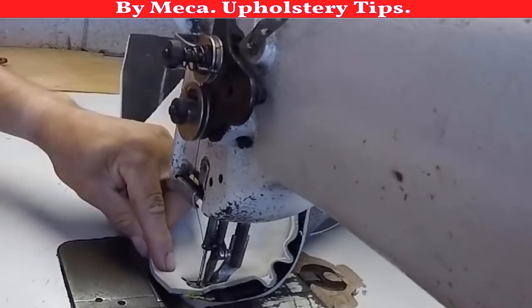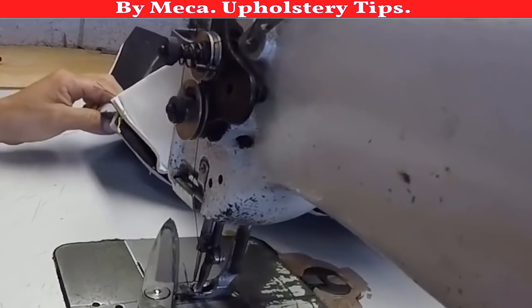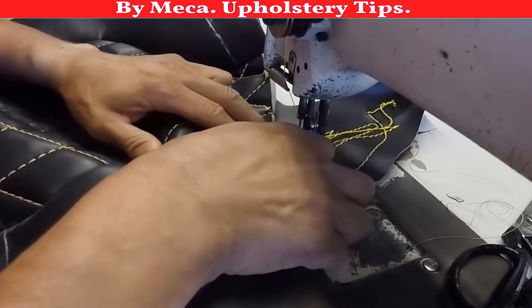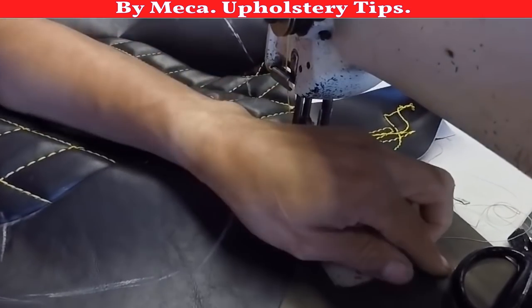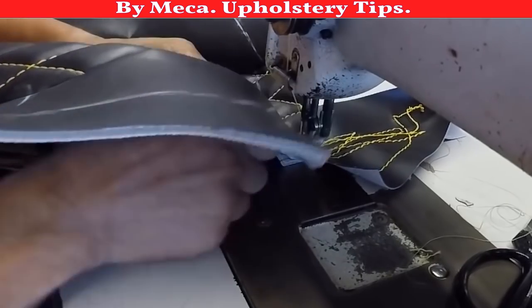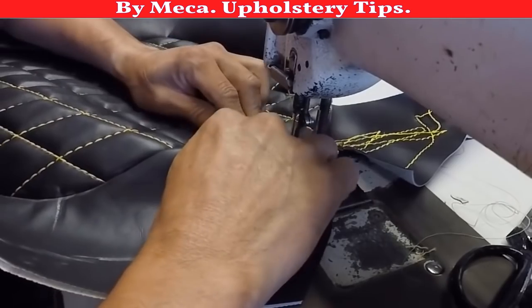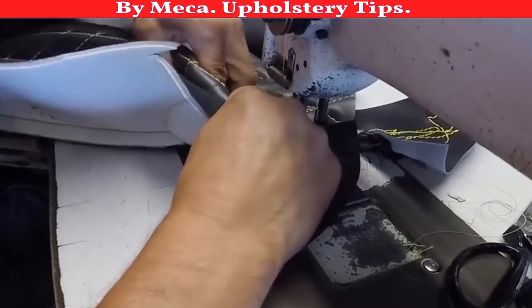I just put the stitch that is going to be underneath, but then I will put another stitch. For this top stitch, it has to be the thick yellow T270 thread. You can buy that thread on Amazon or eBay — it's cheap there. If you go to upholstery supplies it might be a little bit expensive. You have to sew slow because you are putting a top stitch.